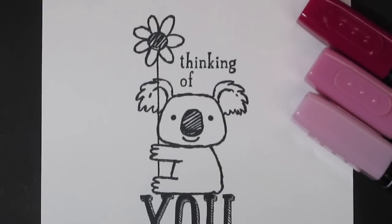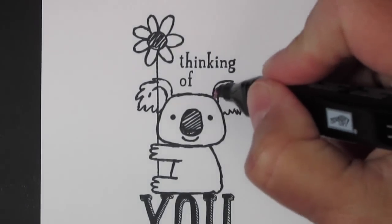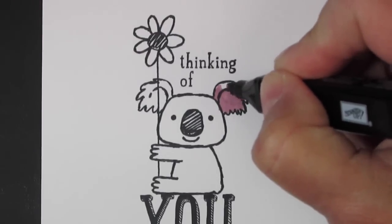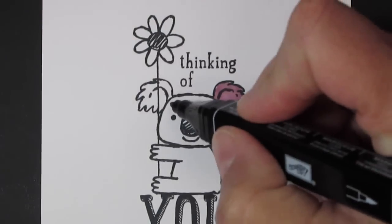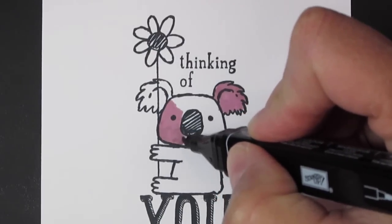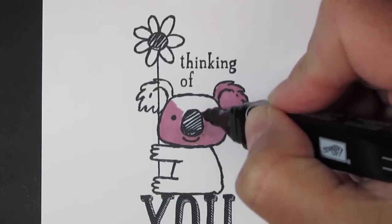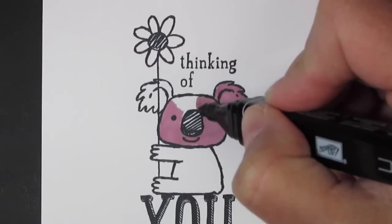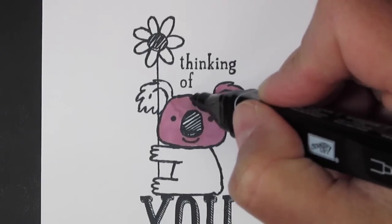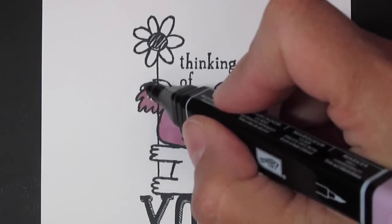Because otherwise you can use the wrong color. So I'm going to start with my light and just go ahead and color in his ears using that circular motion. I'm going to do everything but his nose — just laying down some color, a base. I'll do the same thing on this one.